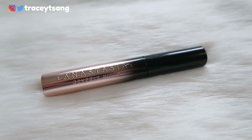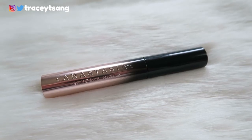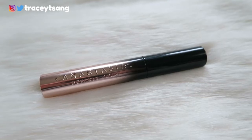When we open this up, this is actually what it looks like — it literally just looks like the packaging. Of all the mascaras I have, this one is like the heaviest; it can literally be used as a paperweight.